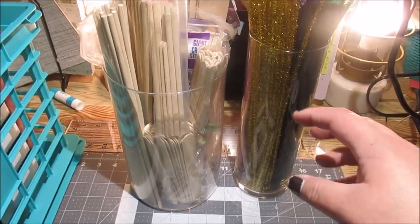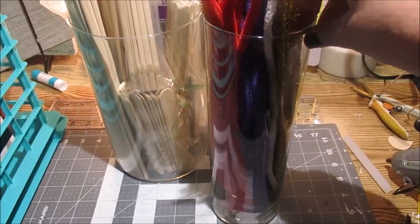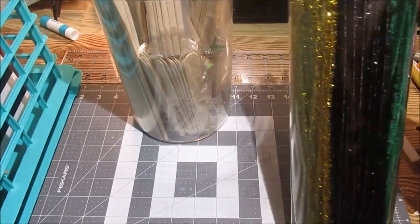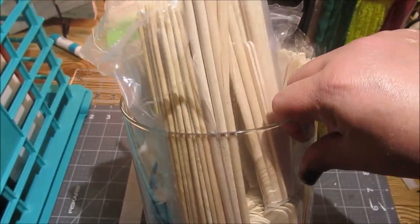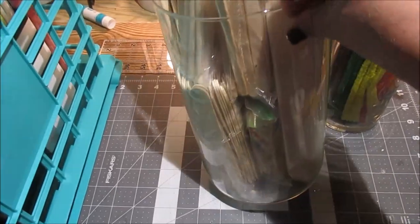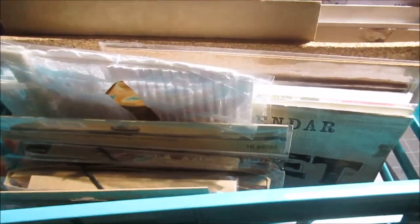Next up, these vases — one from Dollar Tree and one from a thrift store, a little wider. I took all my chenille stems out of their packaging and put them in here, sorted by color. Anything you can put on display that ends up being almost decor is a great idea. Then I put all my little wooden pieces — dowels, craft sticks, wooden skewers — in the other vase. It puts them on display in a nice way since they're all a similar color.